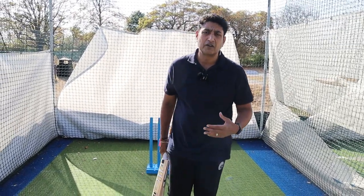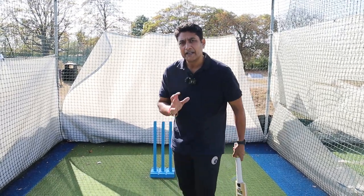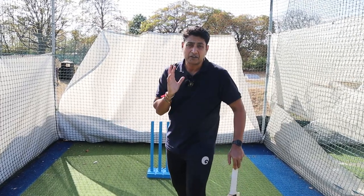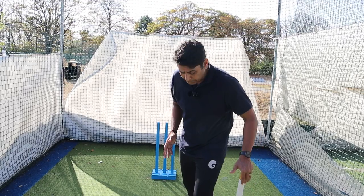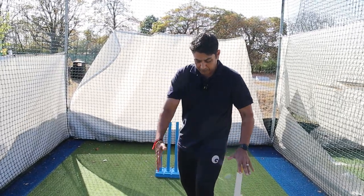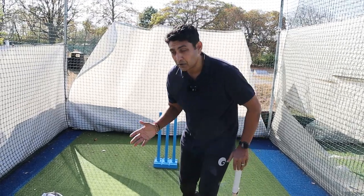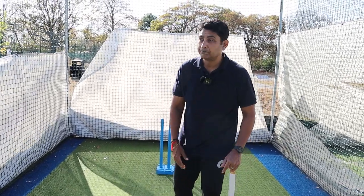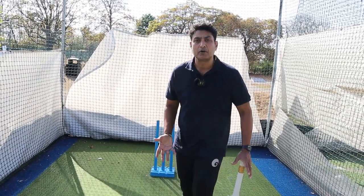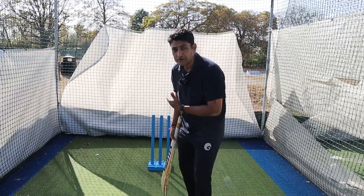Balance is a very important thing. The whole idea of balance is making sure your head — which is the heaviest part of your body — is within the base. The moment your head goes outside the base, whether off the back foot or front foot, you will be off-balance. So making sure that box you've created with your footwork — your head stays within it. The moment it goes outside — offside, leg side, behind, wherever — your legs have to move to get your head back into that box.